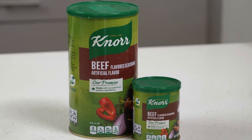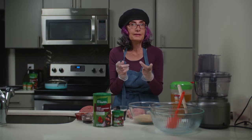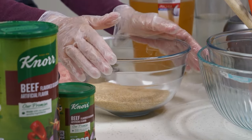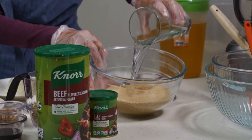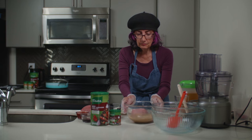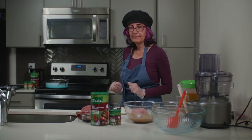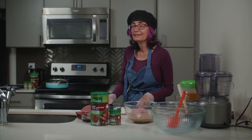To make the kebbeh sajiye, I have two separate things I need prepared. The first thing is the dough — we need to soak the bulgur. While it's soaking, I'm going to get ready with the stuffing, and I'm going to start by caramelizing the onions.